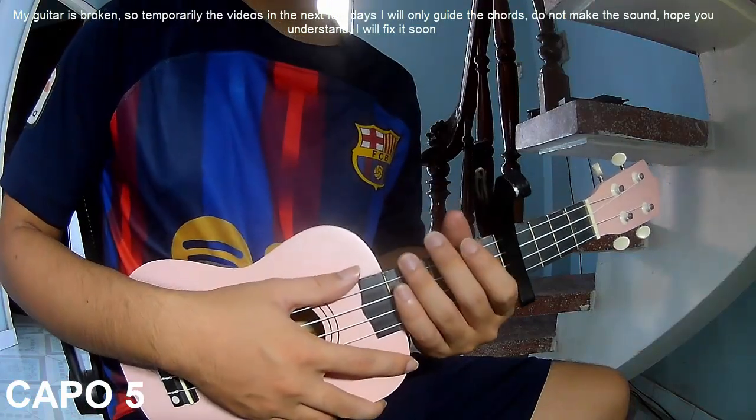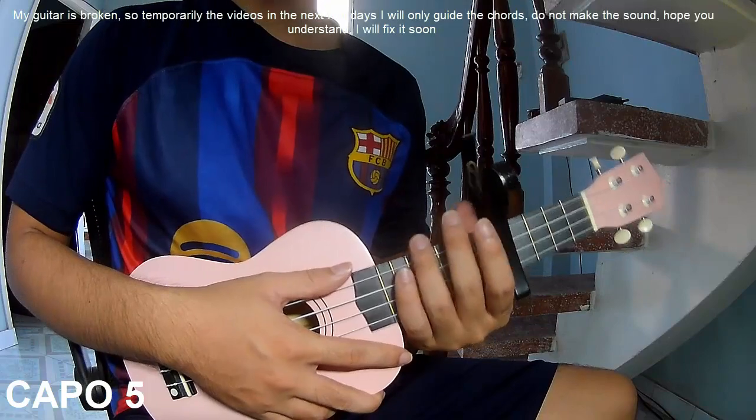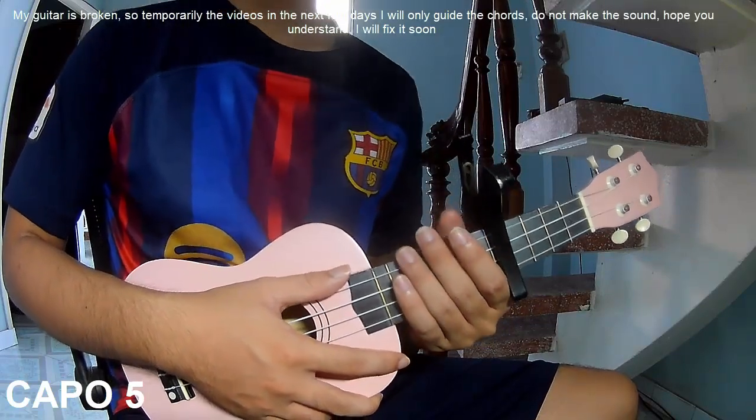Hi everyone, today I will share how to play Lily No Matter What by Samuel Muller.